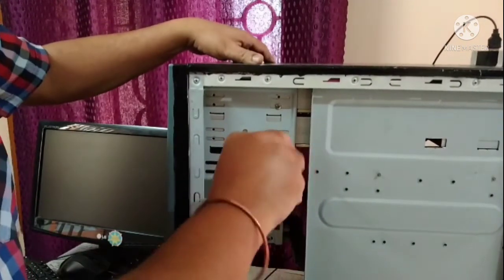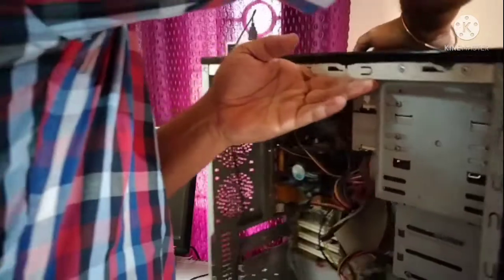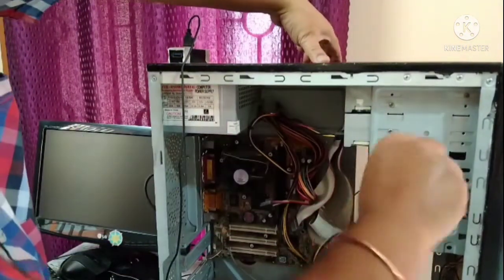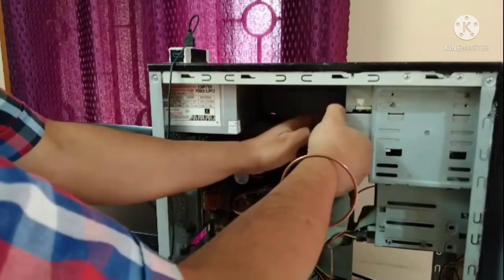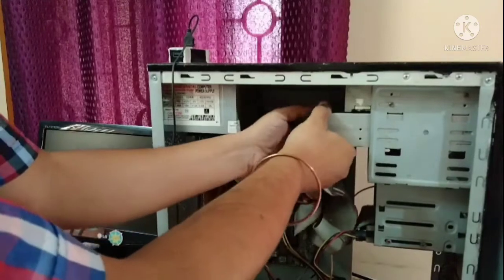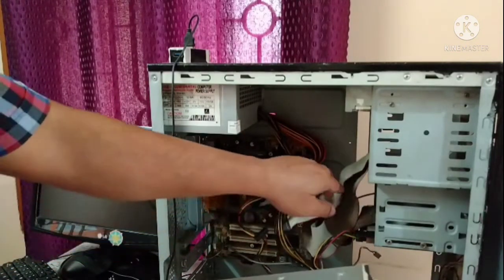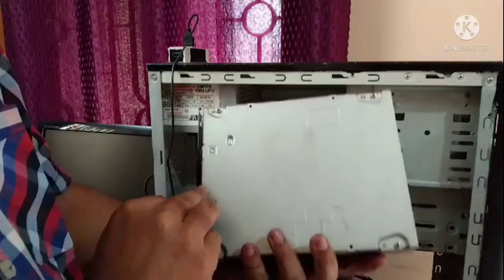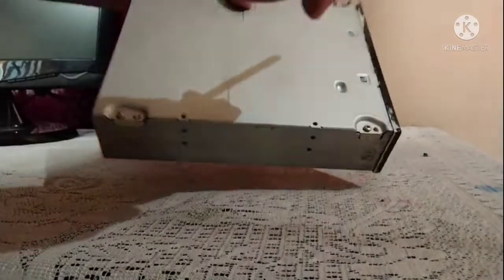Beforehand, you need to shut down your computer and switch off the power plug. These are the two screws, so I need to bring it out. This part is now removed. You have to remove the data cable and the power plug, and bring the drive out. Remove the drive from the front of the cabinet. There are four screws, so we need to open these four screws.